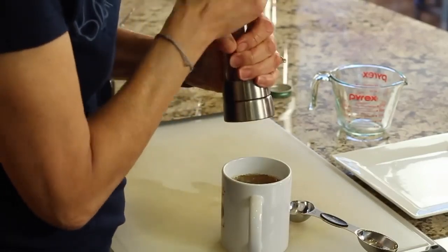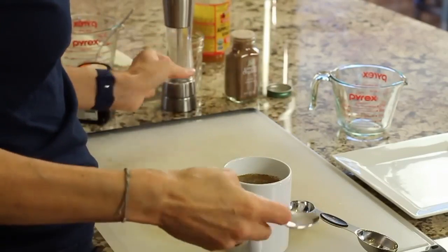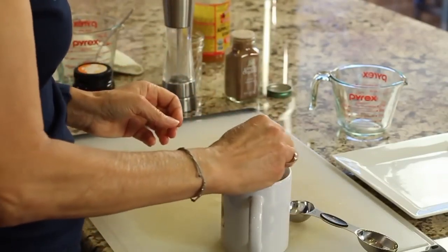Don't forget a couple cracks of black pepper. That helps with the absorption of the curcumin that's in the turmeric.